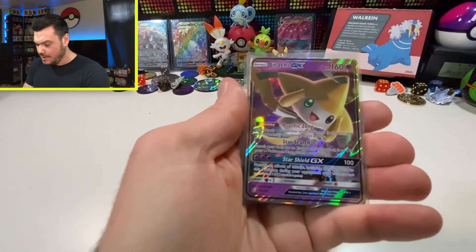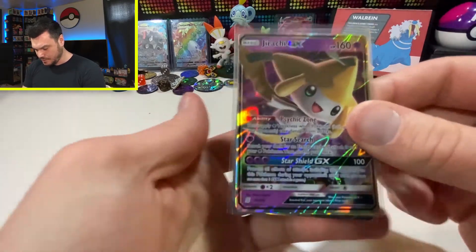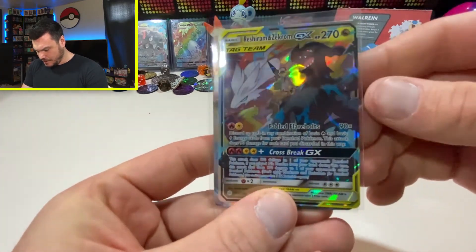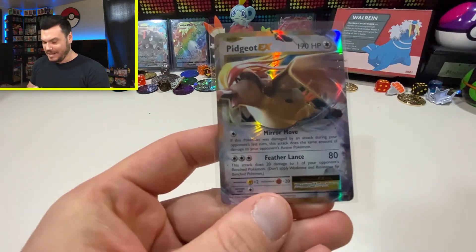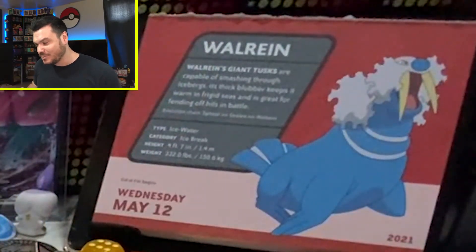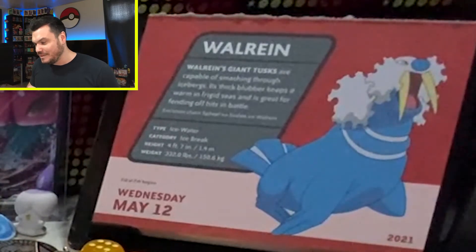Our big boy hits — we do have to touch on those. Jirachi GX: love the colors, always love a good purple and yellow. And we've got such a cool card — Reshiram and Zekrom, love the art there, looks so good. And Pidgeot — love that card, definitely one of my favorites. Thank you guys so much for coming by for this opening. Hopefully you've had a chance to go revisit Detective Pikachu or even watch it for the first time — go check it out, it's a great movie. And totally forgot Whalerin! Whalerin's giant tusks are capable of smashing through icebergs; its thick blubber keeps it warm in frigid seas and is great for fending off hits in battle. Thankfully he was fending off the hits because we got the hits today in our opening. Thank you guys so much for spending some time with me — take care of each other out there, and I'll see you very soon on the next one.